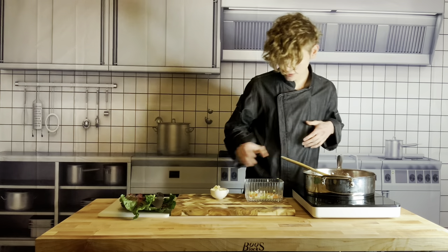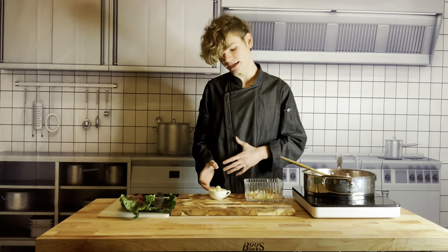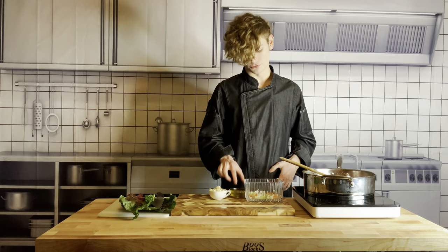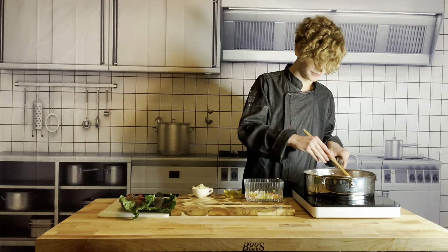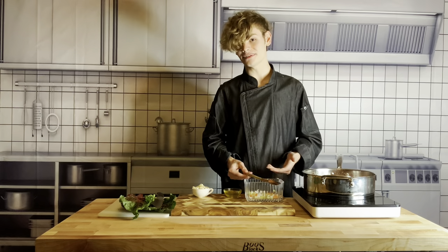Now we just let it cook. We're not going to add in our fennel yet because the fennel has a tendency to break down. I'm going to save the fennel and the Swiss chard leaves and a finishing drizzle of olive oil for later. So now we just give it a stir, let it cook, and I'll be back with the next steps.